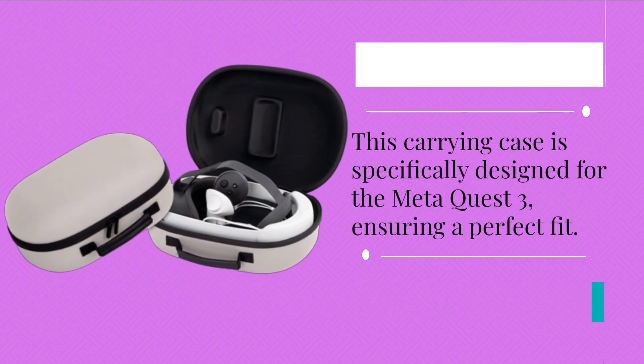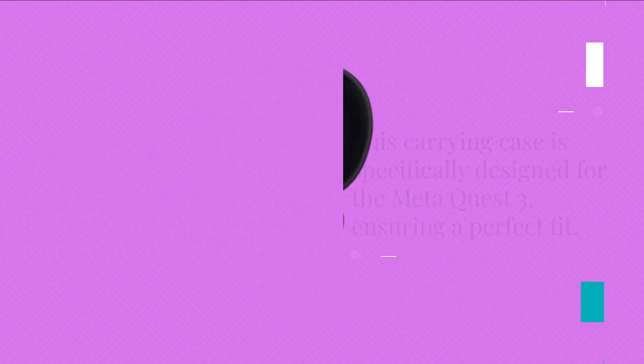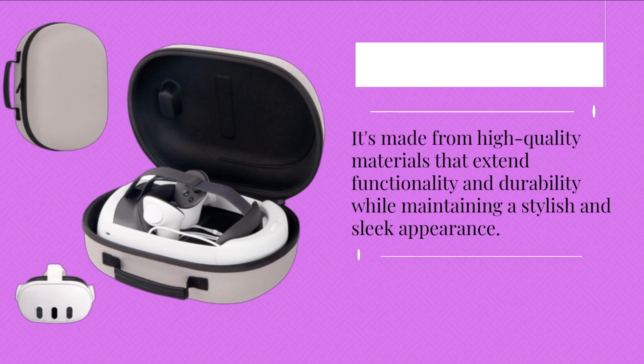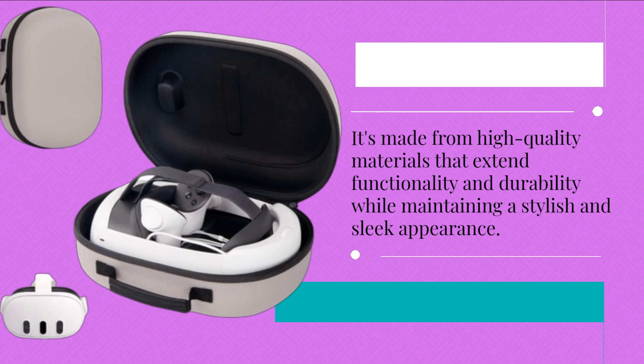This carrying case is specifically designed for the MetaQuest 3, ensuring a perfect fit. It's made from high-quality materials that extend functionality and durability while maintaining a stylish and sleek appearance.